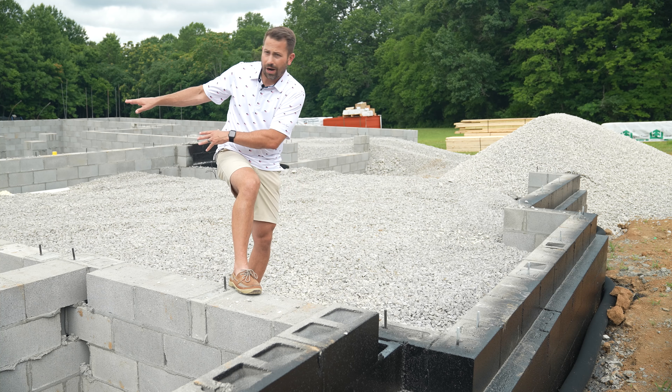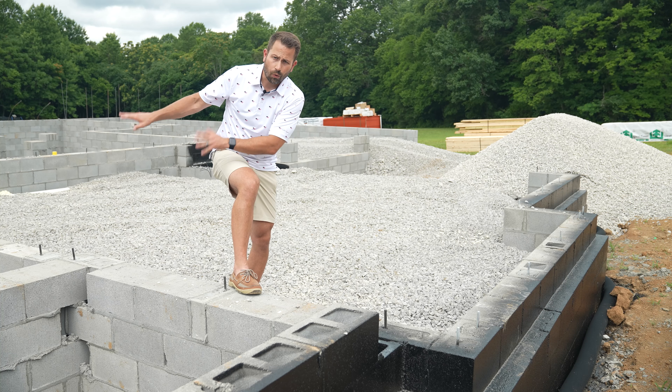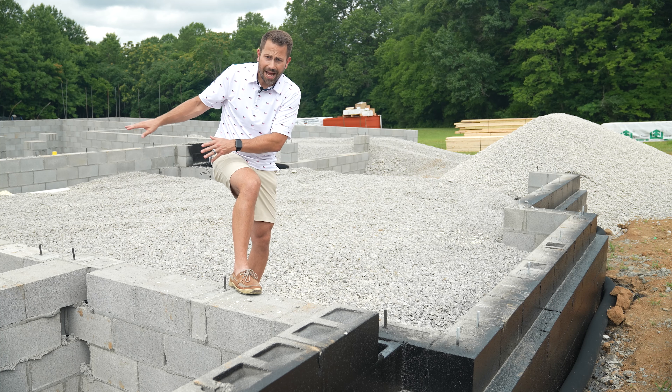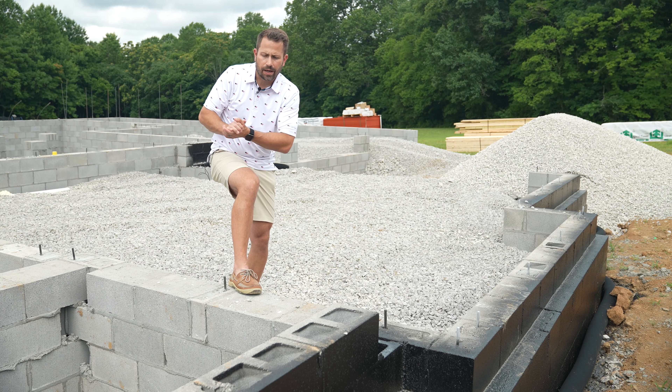And then secondly, they also put some gravel — a small layer of gravel — in the crawl space, and they do that to get it ready so they can come back and put a vapor barrier over it in the future.